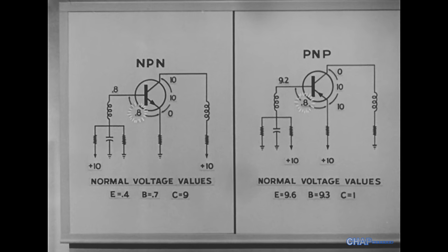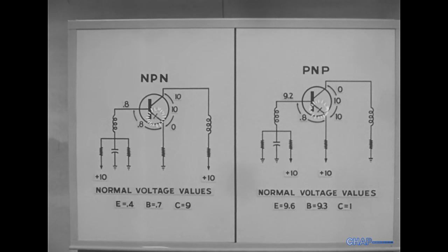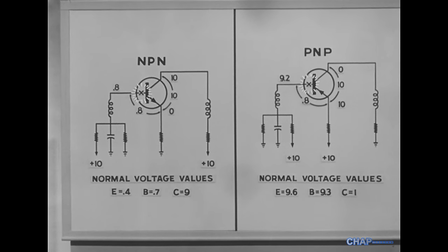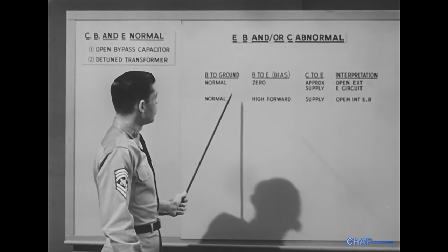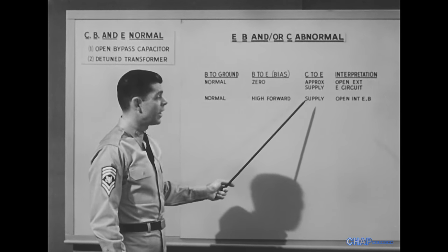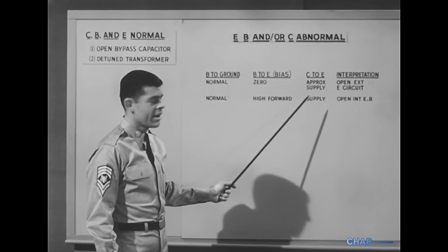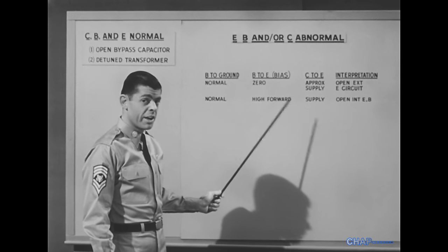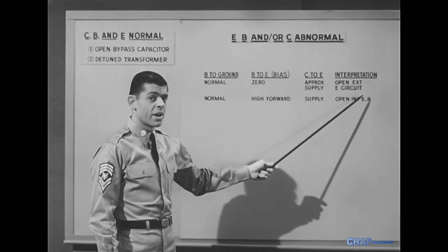The trouble is in the transistor: an open internal emitter or an open internal base. In both cases, the base voltage was normal and the collector-to-emitter voltage was at supply value or nearly so. But we had a high forward bias the second time around, and that means either the emitter or the base is open inside the transistor.